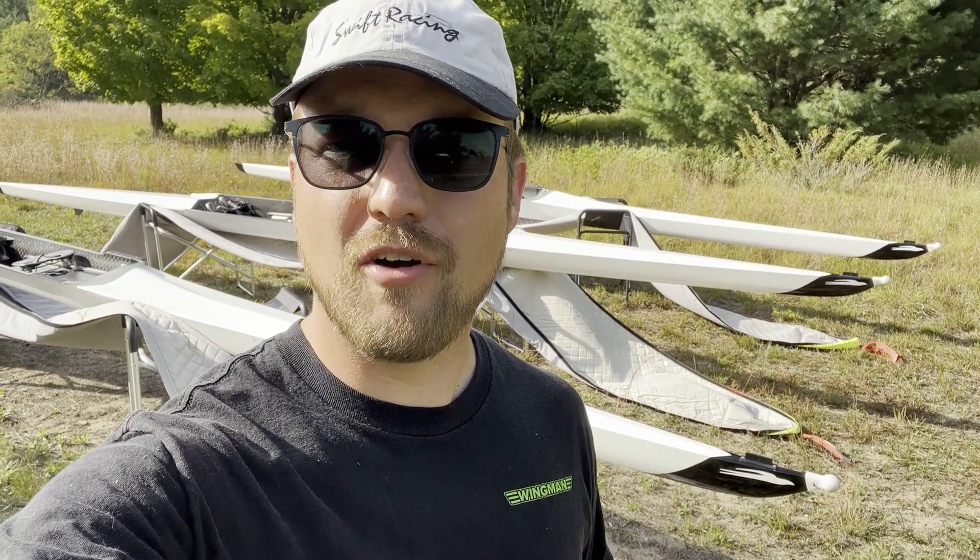Chris Bott here with Swift Racing. Behind me are three of our all-new hull designs: the Carbon Pro, the Elite Plus, and the Club A. I want to walk you through these boats, show you the differences in construction, and help you decide which boat is going to be right for you. Let's get to it.